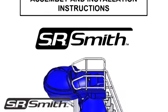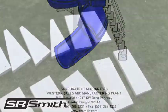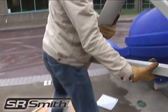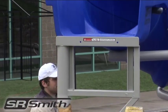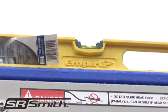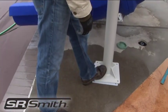Before beginning assembly of the staircase or ladder, make sure to read the installation instructions. Lay out all hardware and tools to ensure that all necessary components are available. Move the main stair support into place, aligning the holes in the angle bracket with the holes in the entrance section of the flume. Place bolts and hand tighten. Make sure the support and entrance piece is level and that the mounting plate is flat against the concrete.